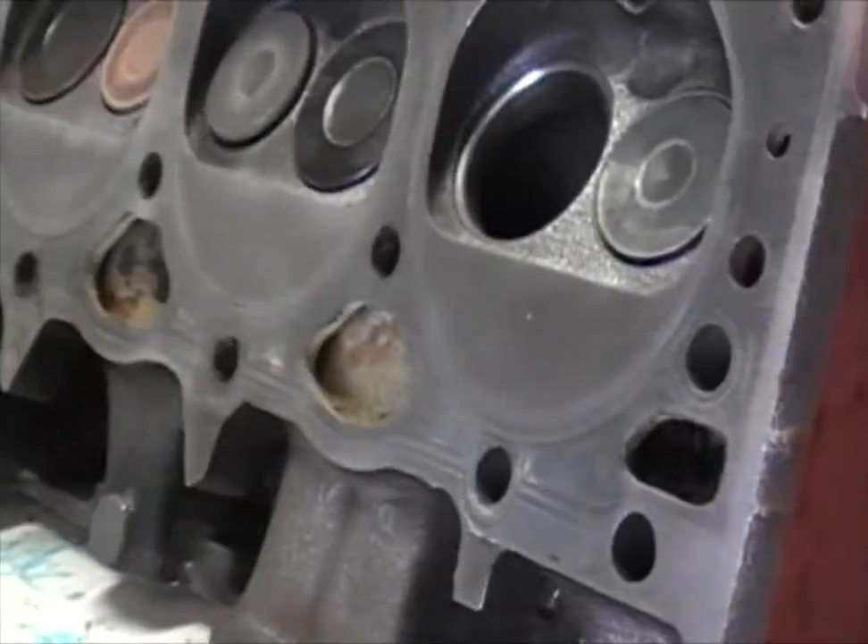If you are asking yourself how to get all these parts clean, all you have to do is go into the description of the video. I am going to have links for all the videos on how you can clean the heads of the engine, how you can clean the valves, and how you can clean all the parts of the engine. I will be getting the heads prepped, ready, painted, and all that good stuff — links in the description.